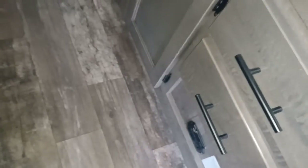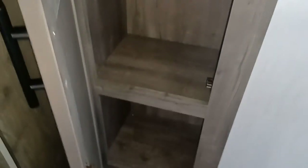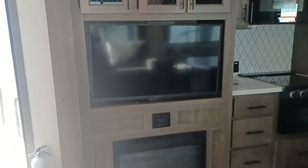Nice, deep farm-style sink and solid, solid counters. A lot of storage in this island as well, and underneath too for any cleaning products. You've got a nice big microwave — storage everywhere. You've also got a pantry, but you also have another pantry over here too, which is handy. And of course you've got your fireplace and your TV right here, so you can be sitting on the couch enjoying your fireplace and your TV too.